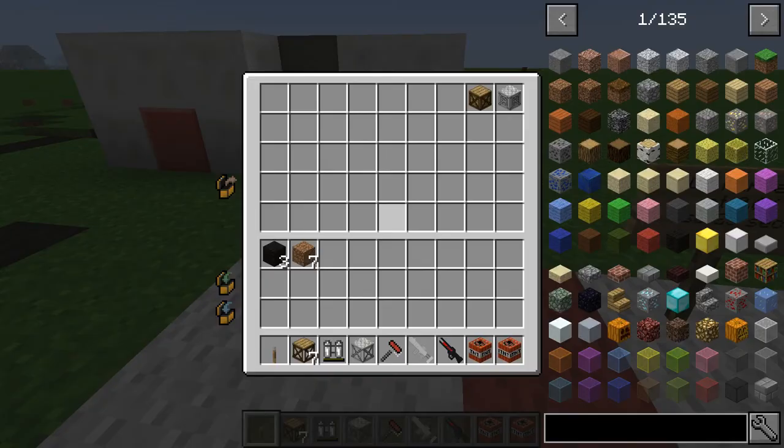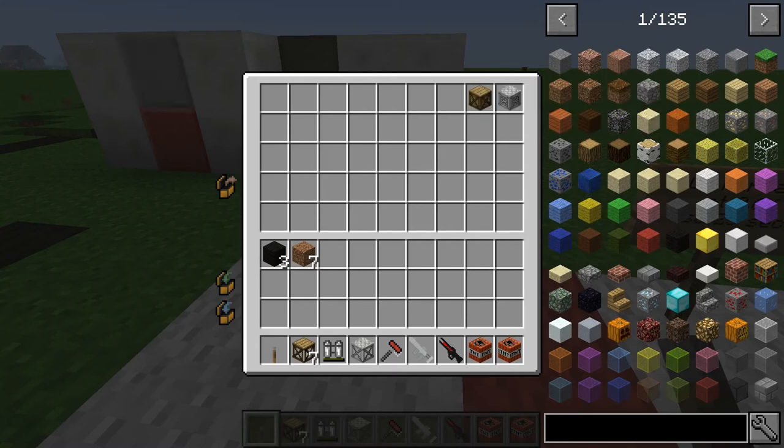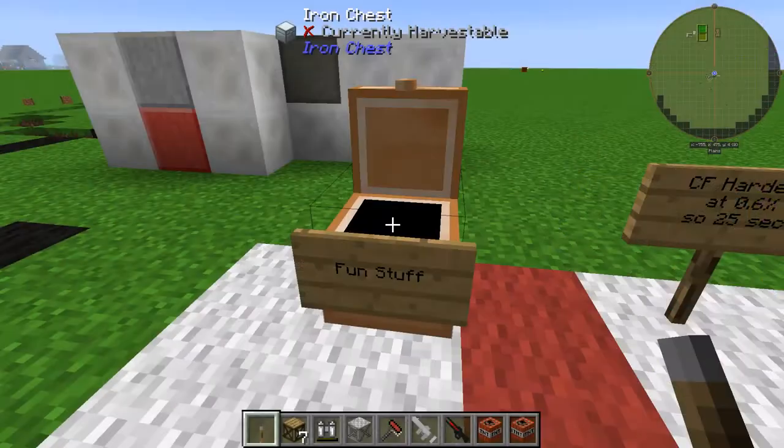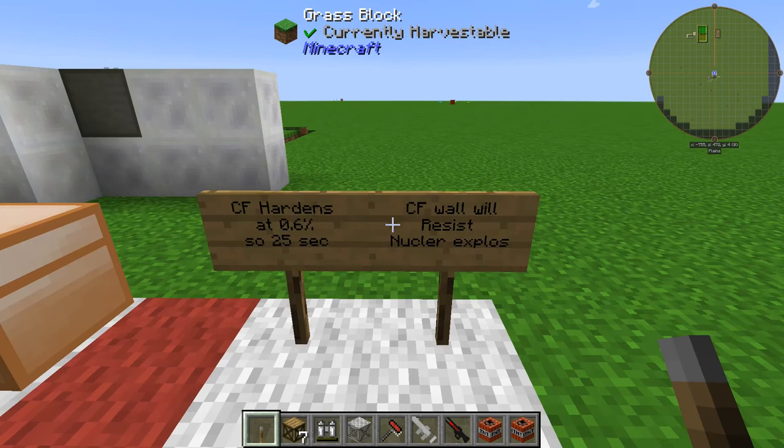One of the things you can get is reinforced scaffolding, so it will turn straight away into reinforced — probably even stronger if you use reinforced wooden or iron scaffolding. Just a couple of notes for the CF sprayer: the CF hardens at 0.6%, that's 25 seconds per block, and the CF walls will resist nuclear explosions. It has a blast resistance of 60.